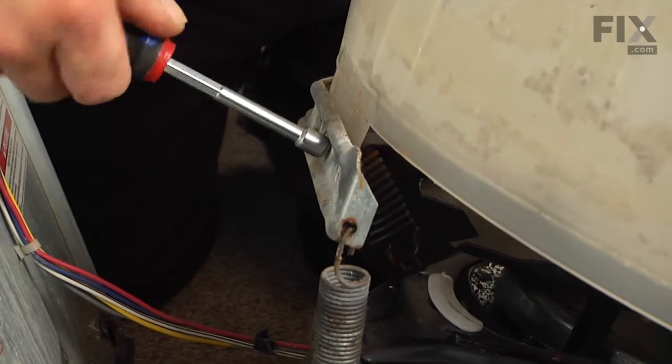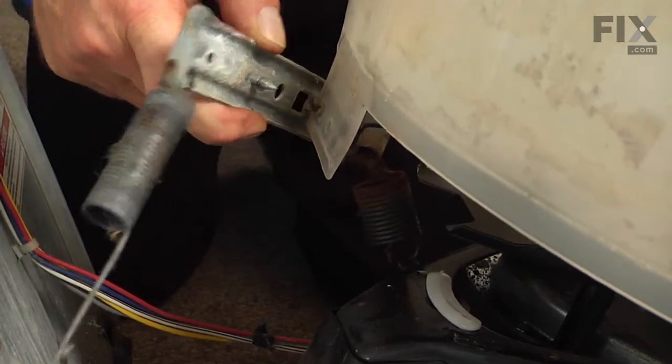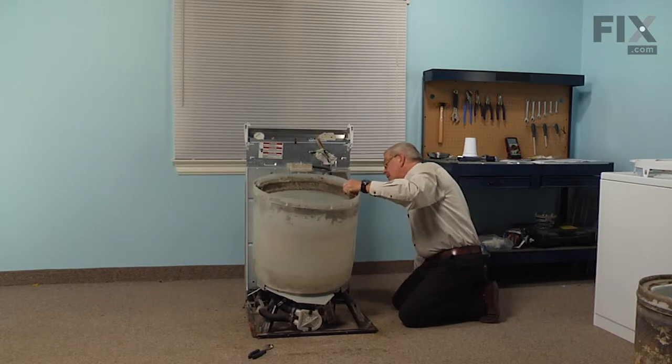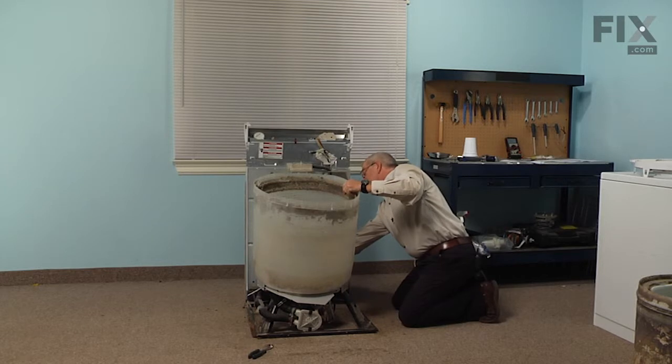To access the one at the back, you may need to disconnect the retaining strap that holds the back panel to the base so that the panel will tilt back far enough. Otherwise use a ratchet with a quarter-inch socket so that you can get that screw out.